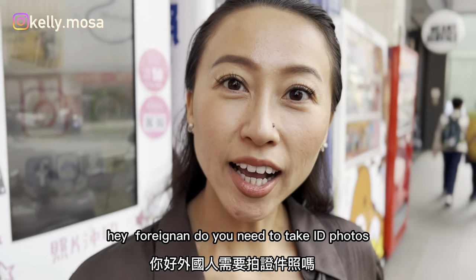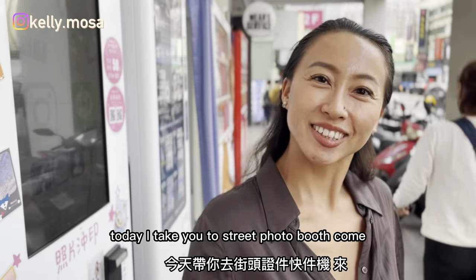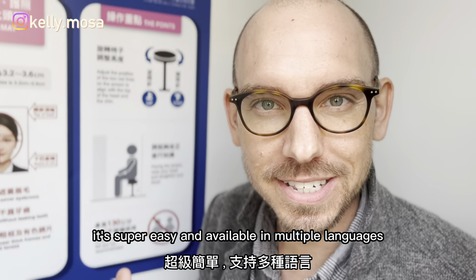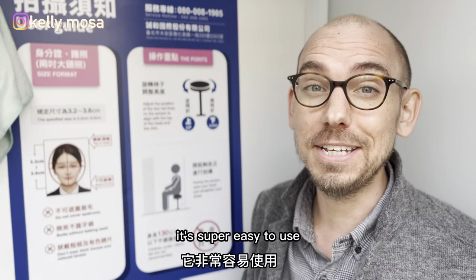Hey Foreigner, do you need to take ID photos? Today I take you to street photo booths, come! It's super easy and available in multiple languages, so if you see one of these booths on the street, don't be afraid — it's super easy to use.